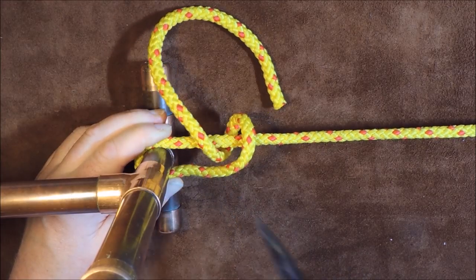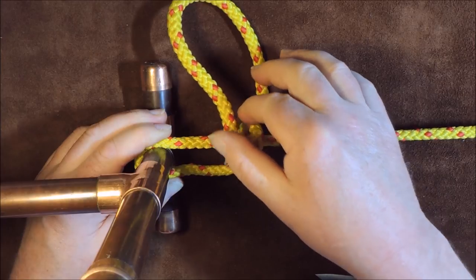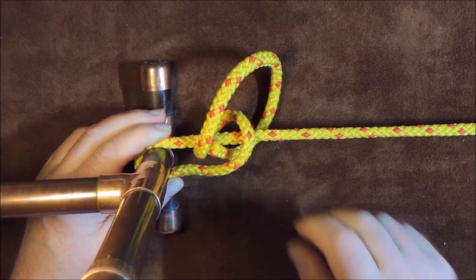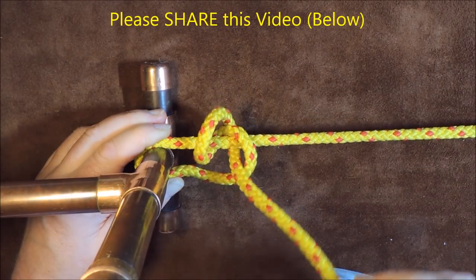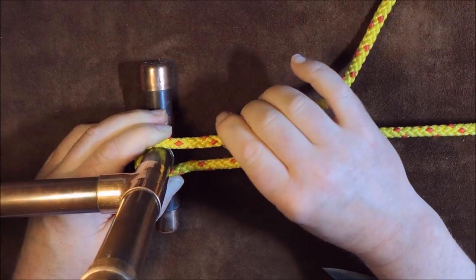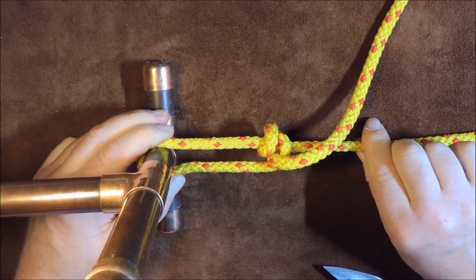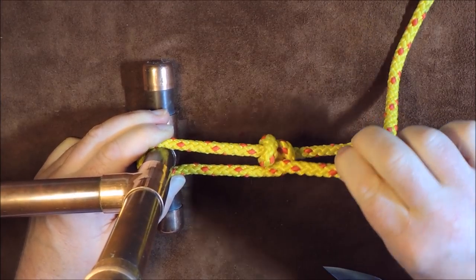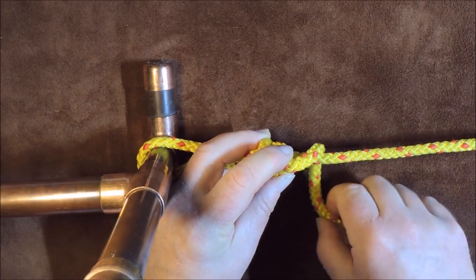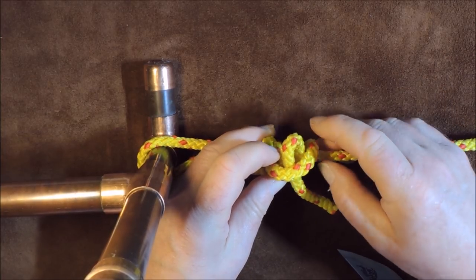I then pass the working end over again and bring it underneath. But this time — this is where the difference is. When we did the taut line hitch, we put it round on the outside at that point. But what we're going to do with the midshipman's hitch is bring it back on the inside of itself — round underneath and up inside. You can see it's coming on the inside, and that is the difference. This causes it to already start locking the cordage in place.